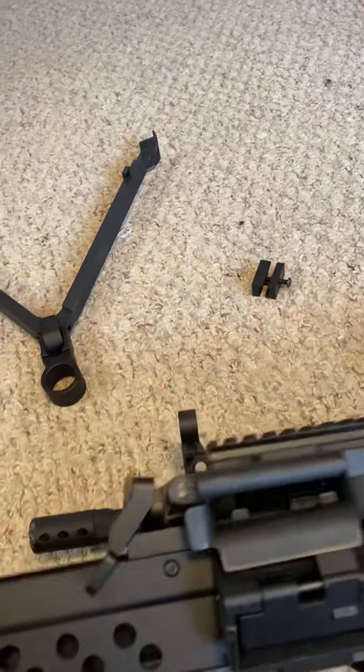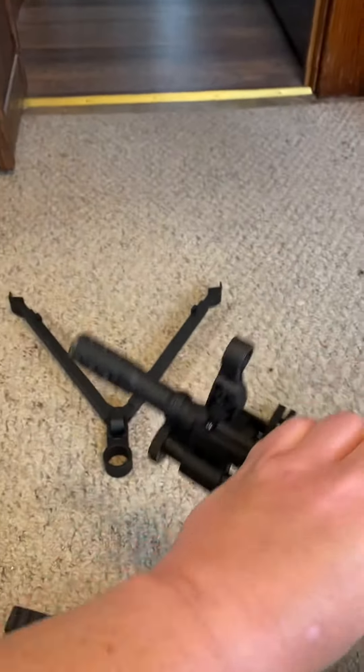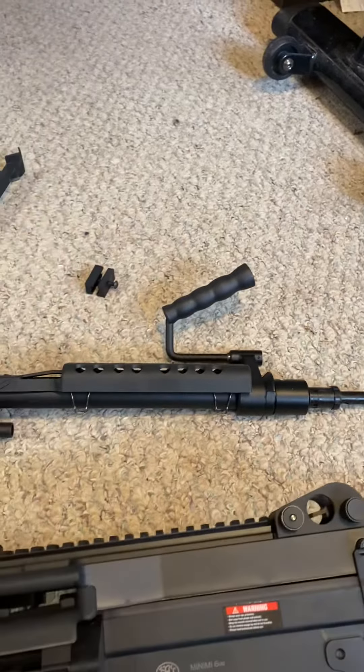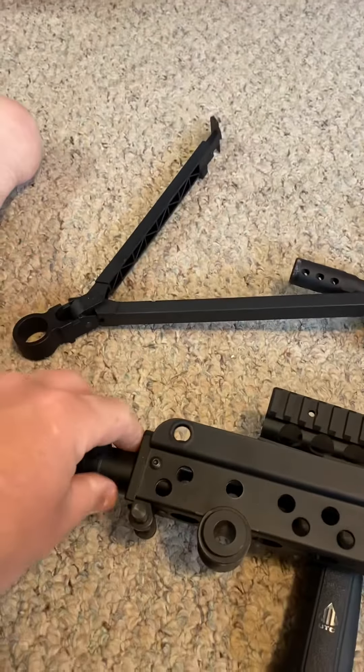First thing you do is press this lever. That allows you to remove the barrel assembly. There we go — slides out pretty quickly. I'm new to this and I don't have a problem with doing this at all. Now this still leaves you with your bipod still attached to here.